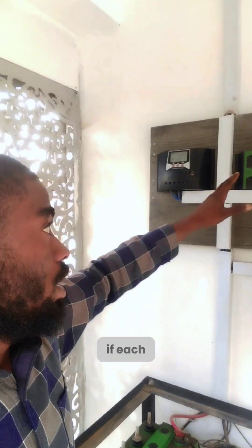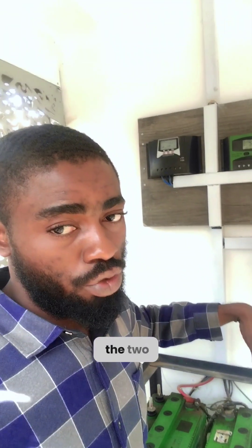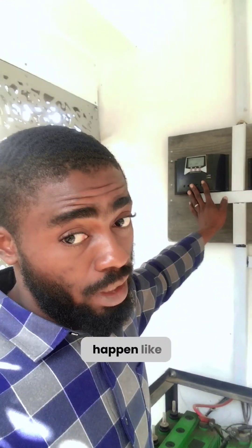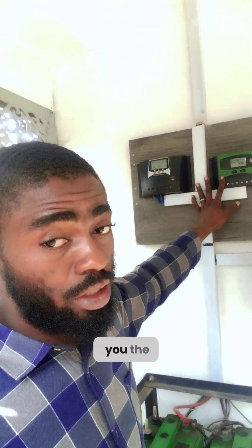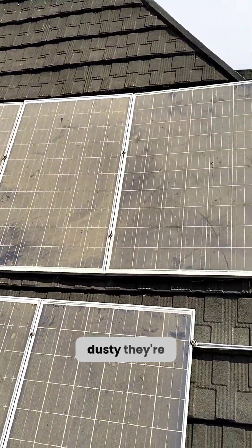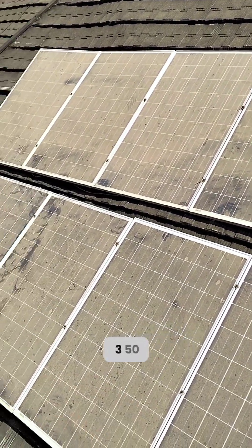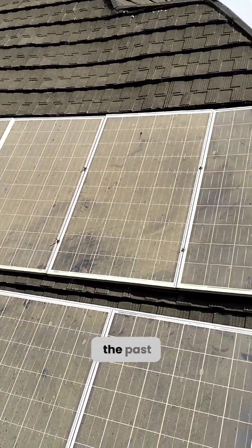So in total, with both charge controllers working together on four batteries — if each is releasing 50 amps, that's 50 to each of the two batteries, meaning we'd be getting 100 amps total, though it may not always work out exactly like that. This is before washing the panels; you can see how dusty they are. These are polycrystalline solar panels, each 350 watts, and they've been in use for the past two years.